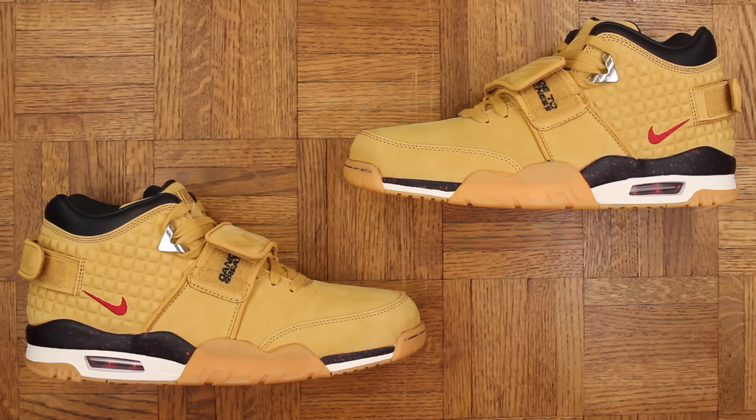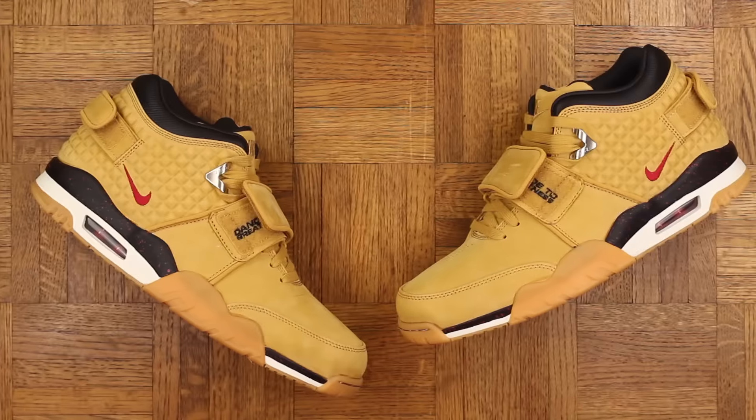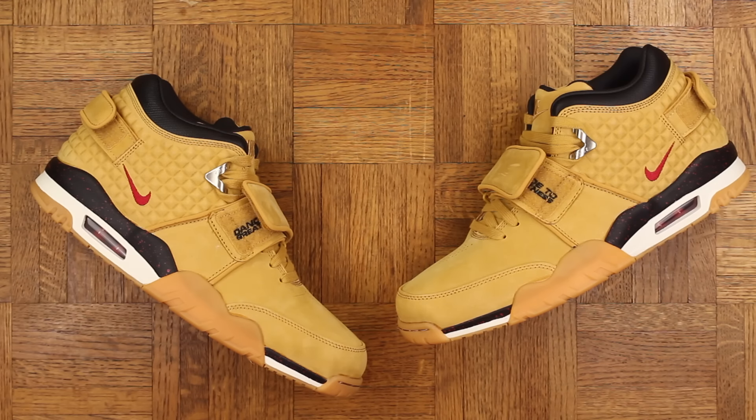So back to the store these go. Hopefully I can find another pair in better shape. Let this be a lesson to us all: if you're buying a pair of kicks in store, always inspect them thoroughly before purchasing. Thank you for watching — you are appreciated. Make sure you follow me on Twitter, Instagram, and Snapchat; links will be below. Until next time, Mr. Foamer Simpson out.